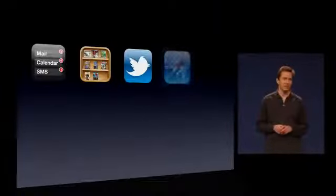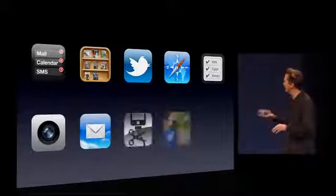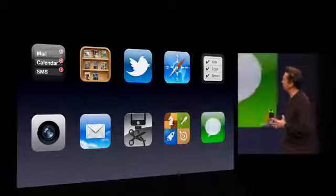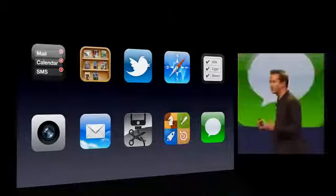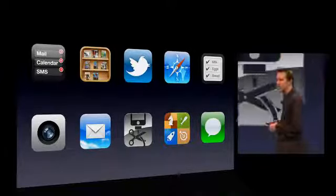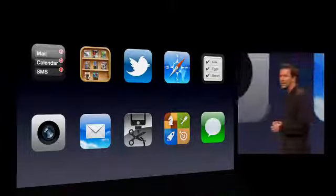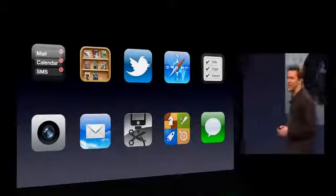So iMessage — and we're actually building this on the push notification system we've built, so we know how to scale this. We have incredible features here in iOS 5: the notification system, which is just really nice; Newsstand makes it even better to read your newspapers and magazines on your iPad or iPhone; great Twitter integration; a new Reminders app. You can be PC-free if you want, and the new iMessage application.